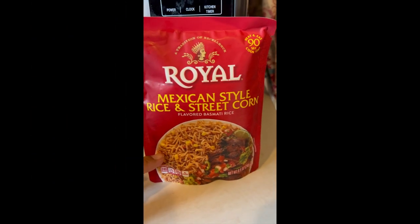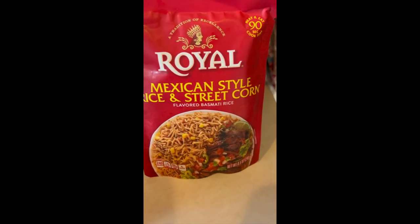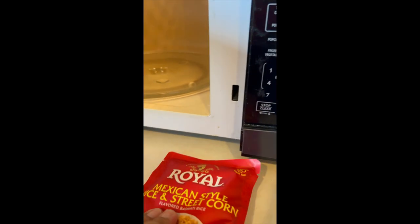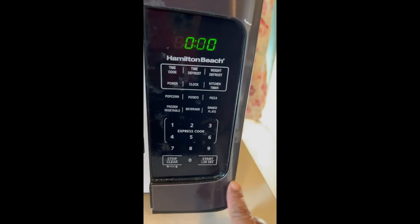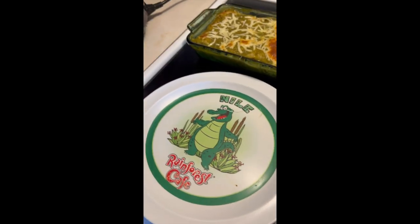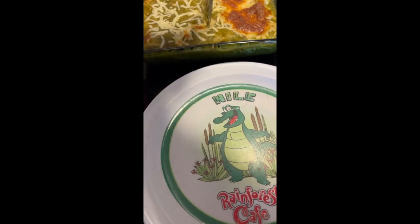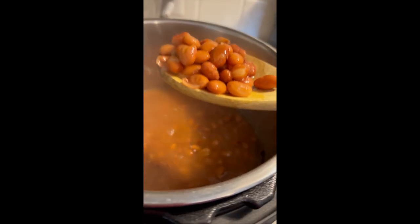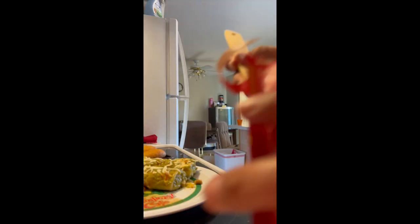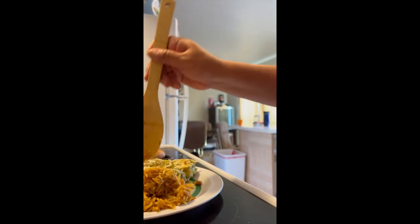I'm making Mexican style rice and street corn — I found this at Walmart and it only cooks in 90 seconds, so let's give it a try. It says to break it up, so I broke it up and put it in for 90 seconds. Okay, so this is Roland's plate — I always give this plate to him. I let it cool off and now I'm going to plate the beans and rice.